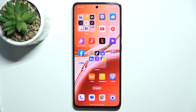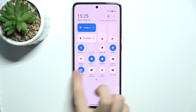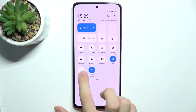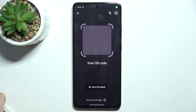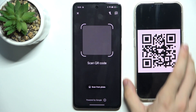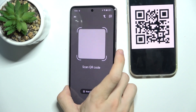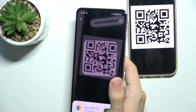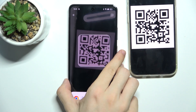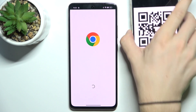To scan a QR code, slide down from the top of your screen, then slide down again and find QR code. It's here for me. Click on it, and then when I put my QR code here I can hover over it with my camera, and when it freezes it means it's scanned and I can click on open to open the link from the QR code.